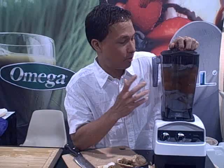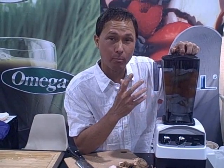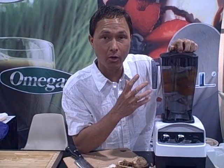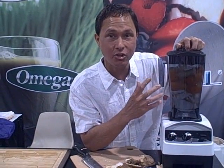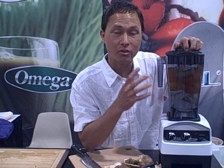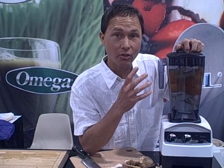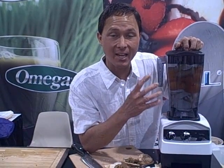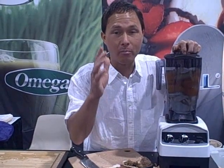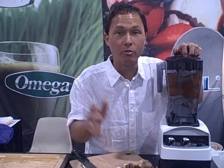I really want to talk more about this blender and the carafe. It's a commercial quality unit with a 64-ounce carafe on this model, although this model also comes with an 82-ounce carafe as an optional attachment, or you could buy it with the 82-ounce carafe. This is also ETL listed and ETL sanitation listed, which means you can use it in commercial environments — a juice bar, a restaurant, bars — and it'll meet all the health department codes.